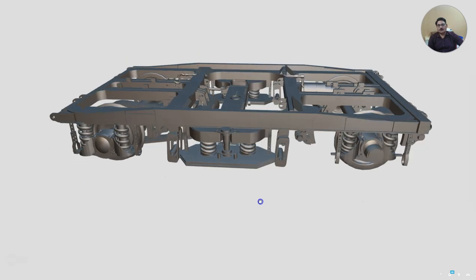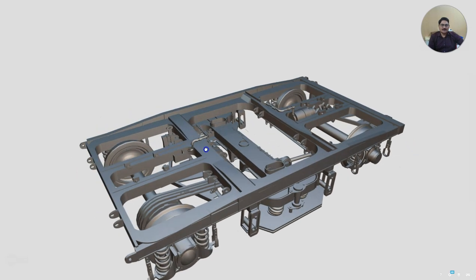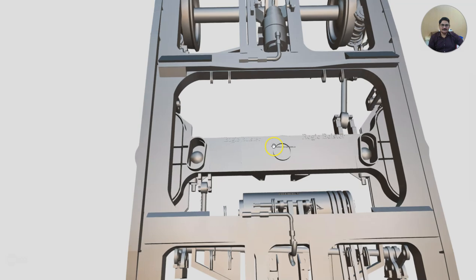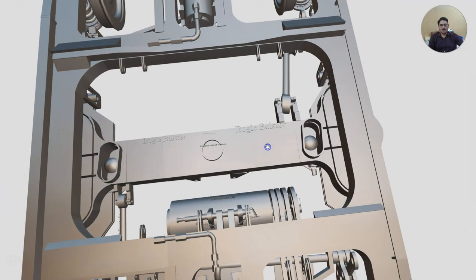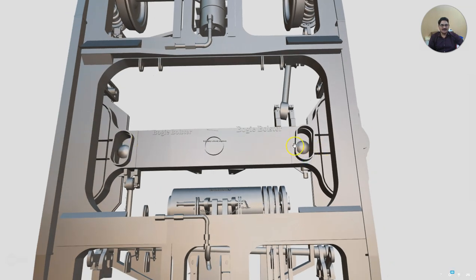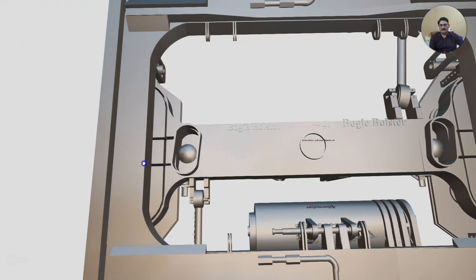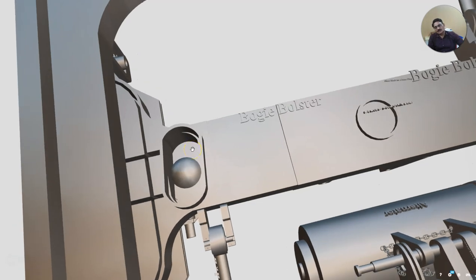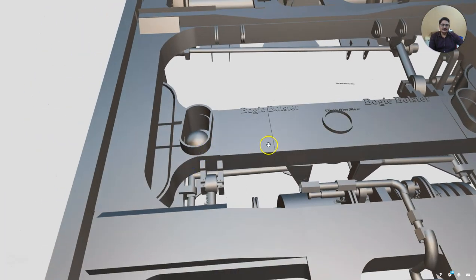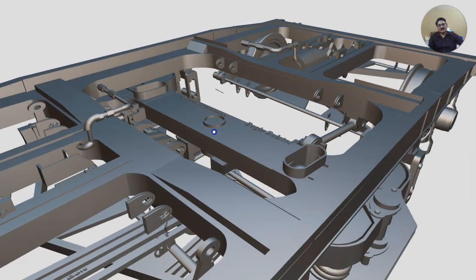Let us try to understand how the load is transferred to the trolley from the coach and finally to the rail. The most important component in this trolley is what we call the bogey bolster. On the bogey bolster, we have two components which are welded here — it is called the side wearer housing. Here we have a semi-circular rubber piece called the bearing piece, and below that there is a plate which is the bearing plate or wearing plate. Here there is a hole and a metal bonded rubber component called the center pivot sleeve, on which a big pin goes inside.